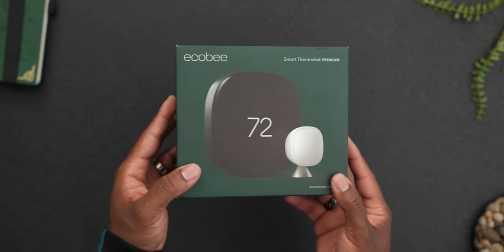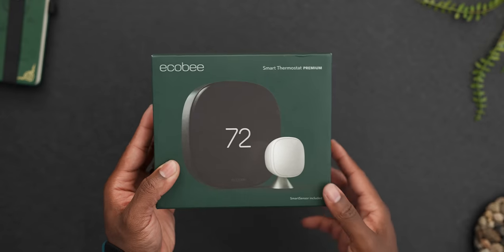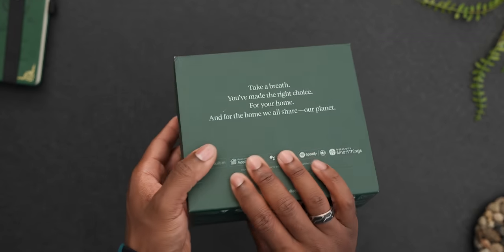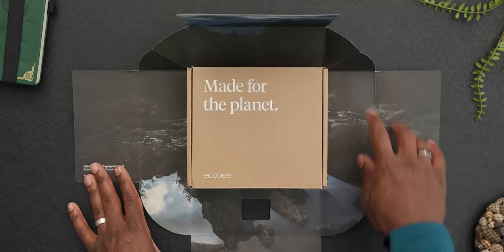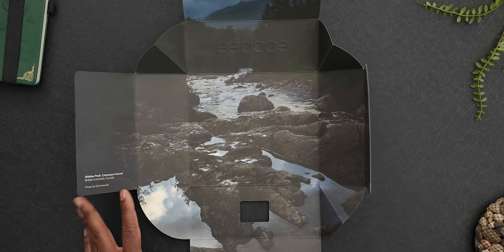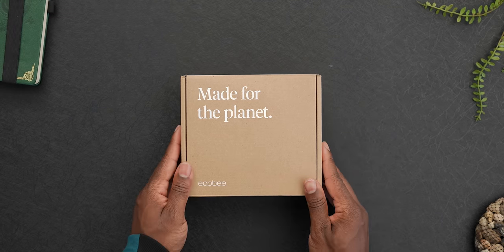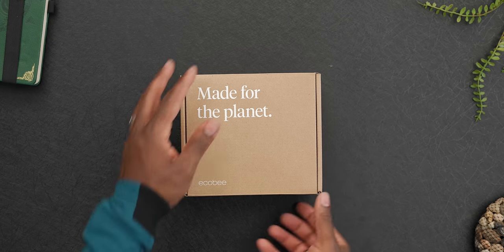Let's take a look at what you get in the box when you pick up the Ecobee Smart Thermostat Premium. I really like the attention to detail when it comes to the packaging. If you can't tell by the box, Ecobee is a very environmentally conscious company. The entire packaging is made out of recycled materials, which is a really nice touch, and you'll see this represented more in the thermostat too.